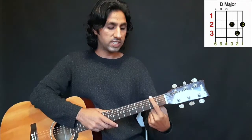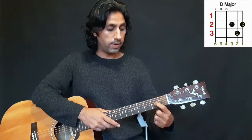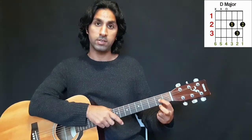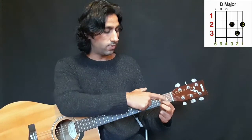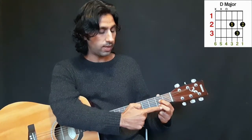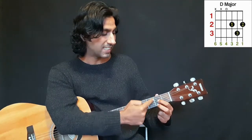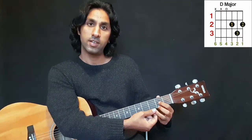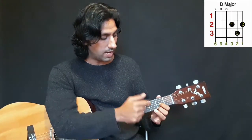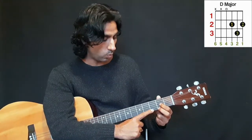Your first finger, second finger, and third finger: your first finger goes to the second fret — one, two, three — on the third string. Your second finger goes on the first string, also at the second fret. Have a look: first finger on the third string and second finger on the first string, both in the same fret.